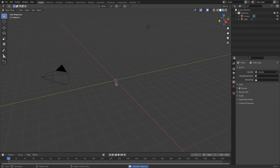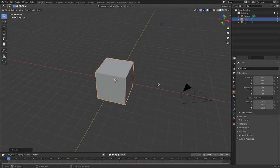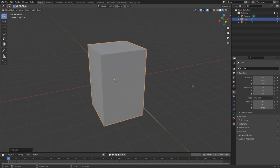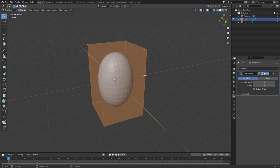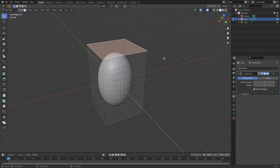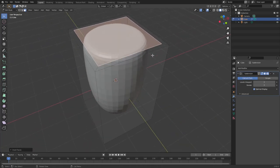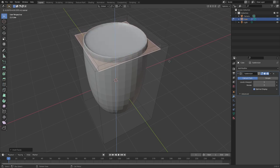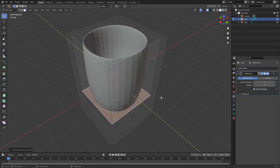I'm going to go ahead and delete the default cube — actually, you know what, Control Z, we're gonna use the default cube today. I'll hit S to scale it up a little bit, then S Z to scale on the Z axis. Then we're gonna add a Subdivision Surface modifier and bump it up to three. Hit Tab to go into edit mode, grab face select mode, left click on the top face to select it, hit I to inset the top face just a little bit, and then hit E to extrude downwards.